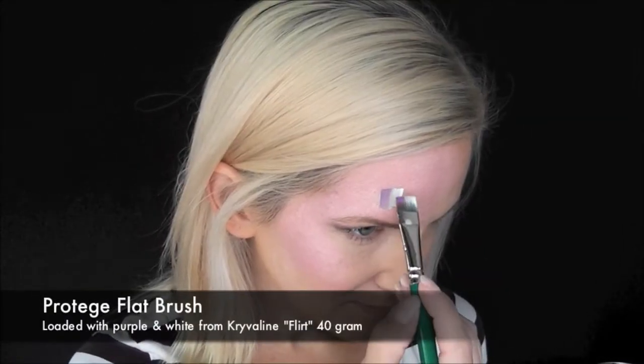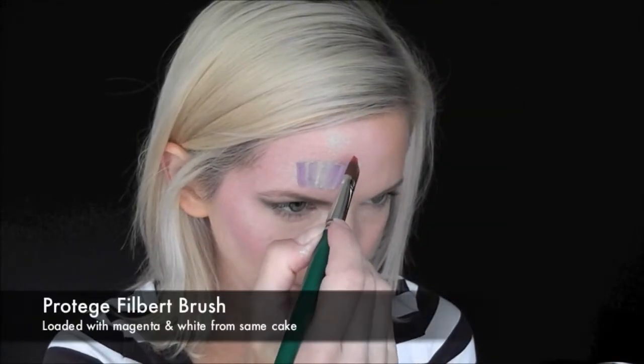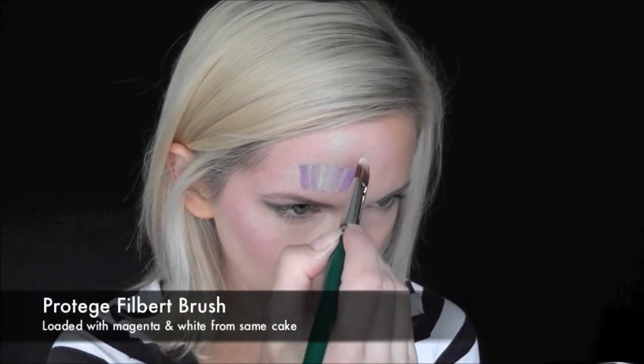I've loaded up the smaller of my two Protégé flat brushes with purple and white, and I'm pulling two lines down and then flipping my brush over and two more lines down for the cupcake wrapper.